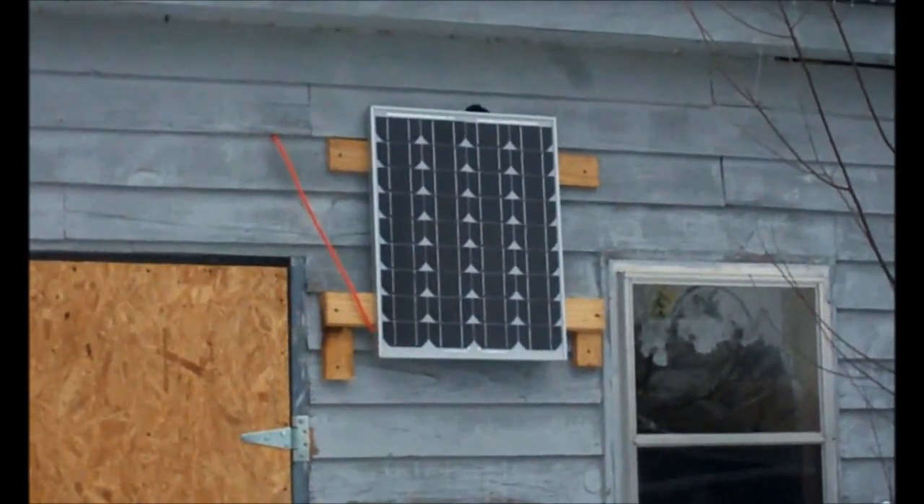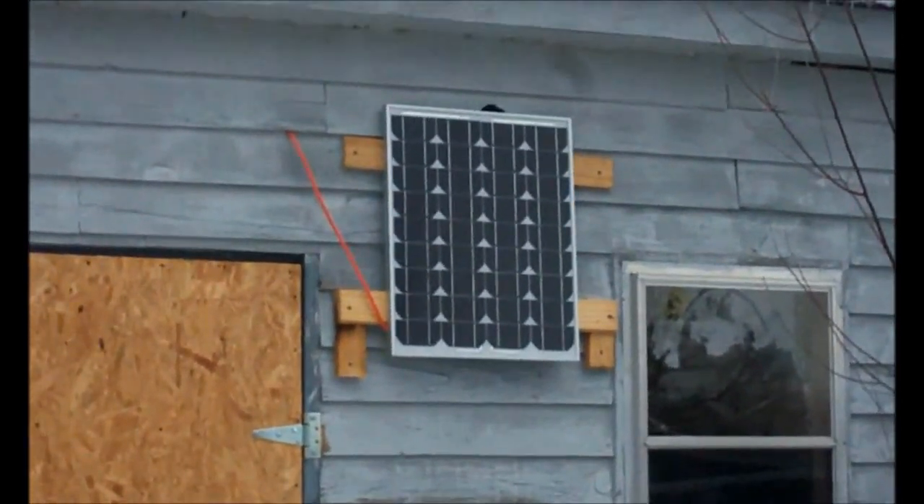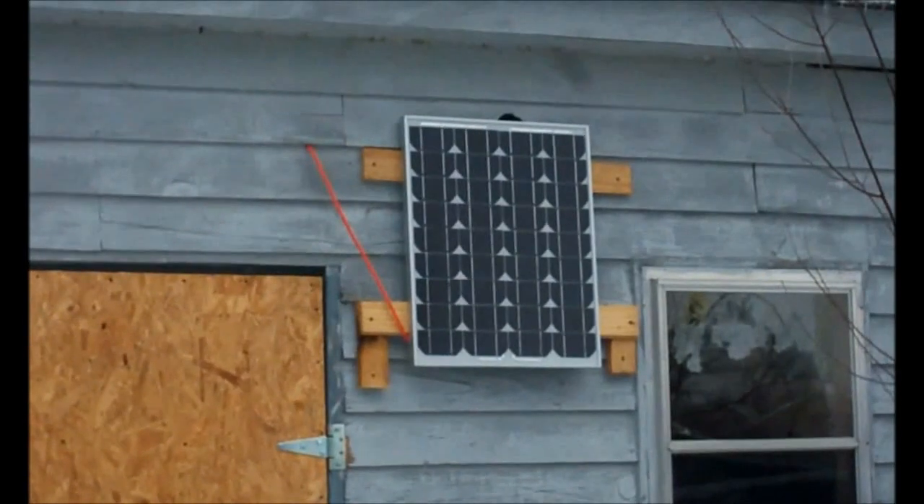There's a solar panel on this unit. Right now it's not getting very much sun — it's snowing.